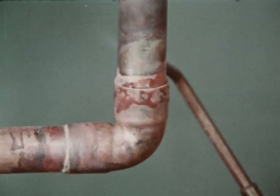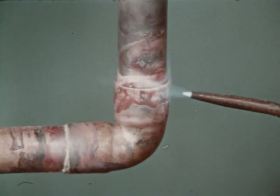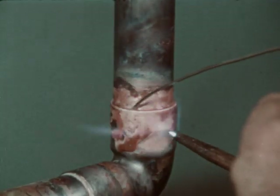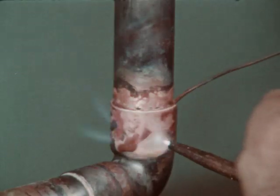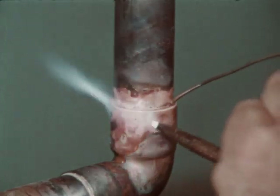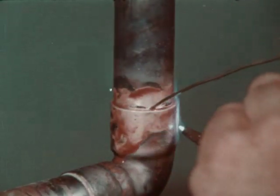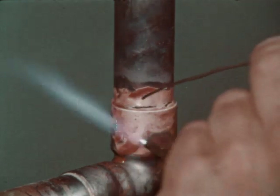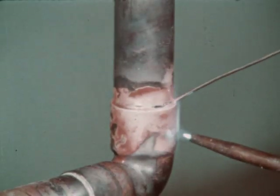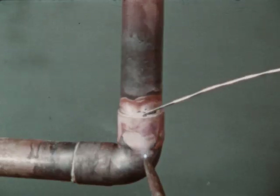Continue heating until the flux becomes transparent, like clear water. Apply the brazing wire at the point where the tube enters the socket of the fitting. Keep both the fitting and the tube heated by moving the flame back and forth from one to the other as the filler metal is drawn into the joint. When the proper temperature is reached, the filler metal will flow readily into the space between the tube and the socket of the fitting.